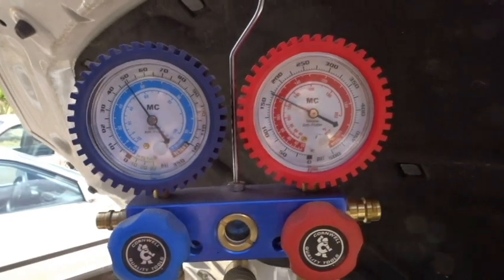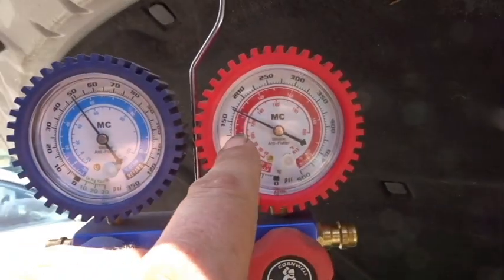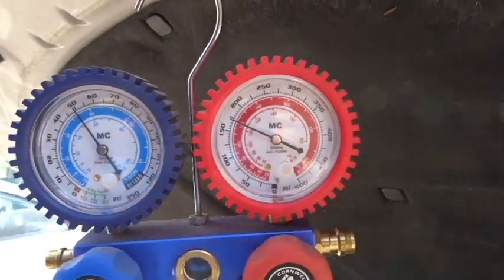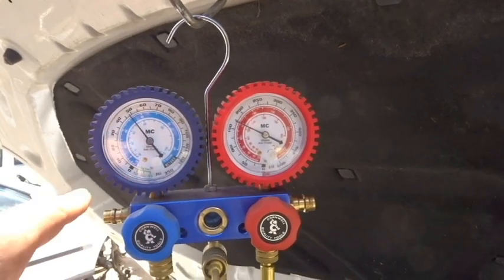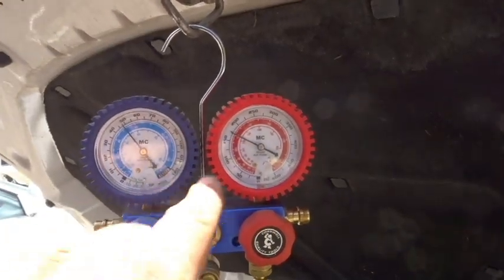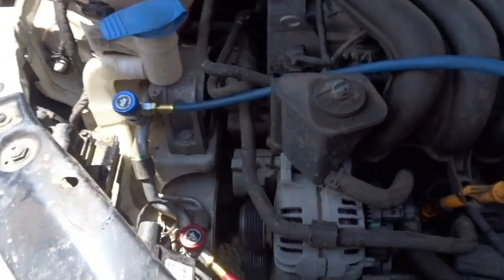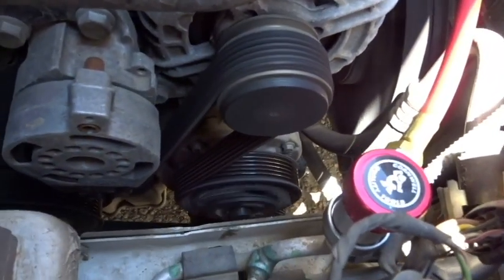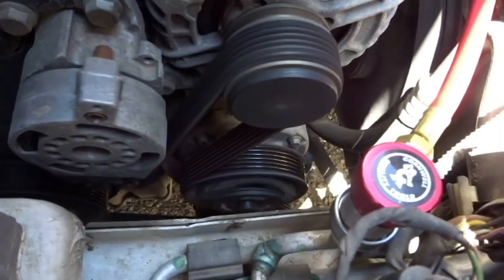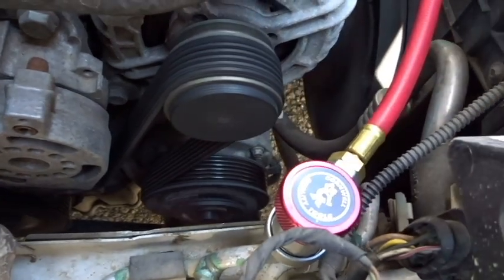We've got about 50 PSI on the low side and about 160-ish on the high side. Notice how the gauges are staying completely still and they're not cycling — that means the AC compressor clutch is not engaging or disengaging. Right now it looks like it is engaged. Let's watch it for a minute and see if it disengages.